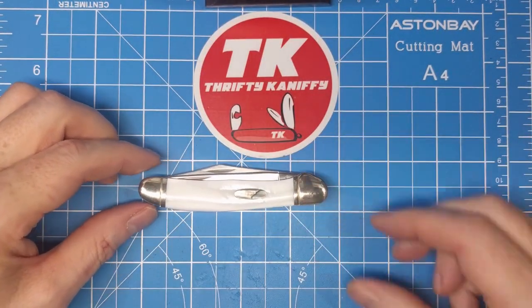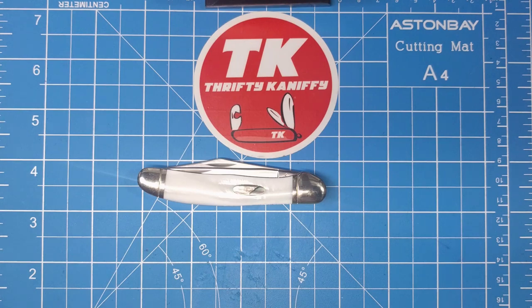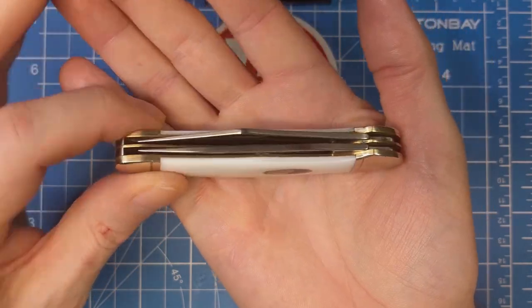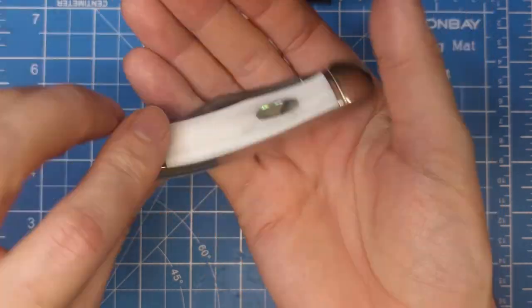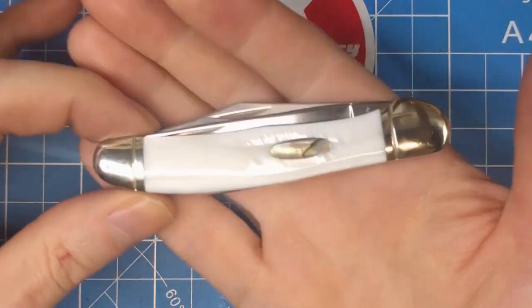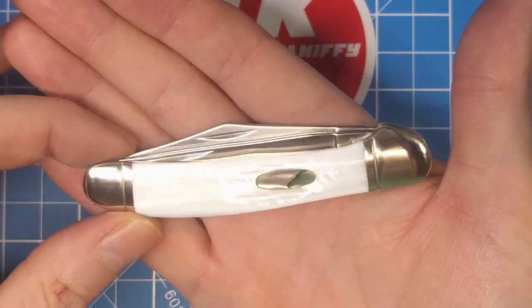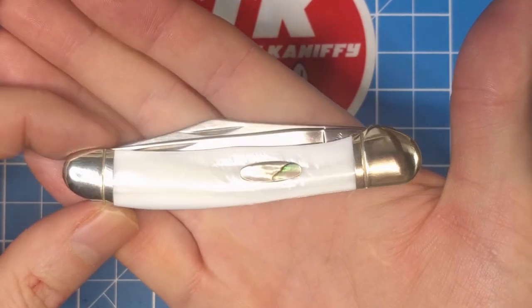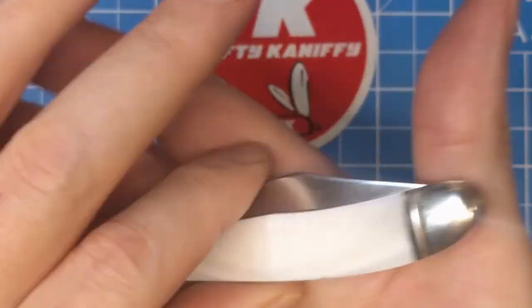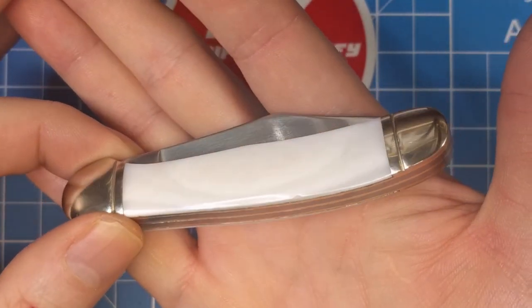We've looked at a lot of different copperheads. This one has a closed length of about three and five-eighths, not quite three and three-quarters. Easy to slip in the pocket, not particularly wide — maybe not as narrow as a canoe or something like that, but for two blades not too bad. It's just a nice addition to the copperhead collection. We did a review not too long ago on a pretty rare find with the single-bladed copperhead — it's a little longer in length with just that one blade. But this is just as nice in terms of build quality and handle material. They did a really nice job with these mother of pearl series, which do sometimes get charged a premium on the secondary market.